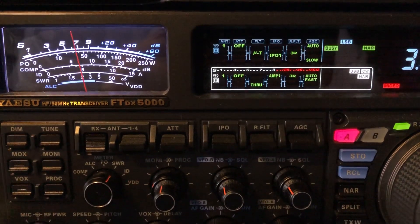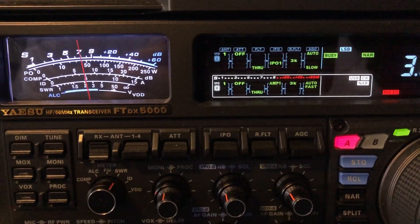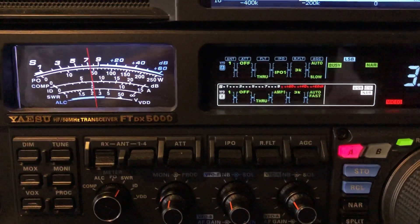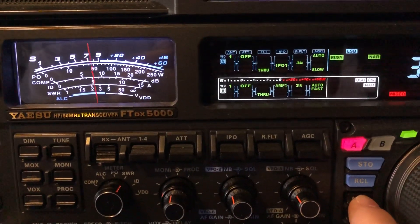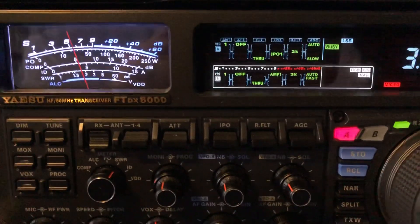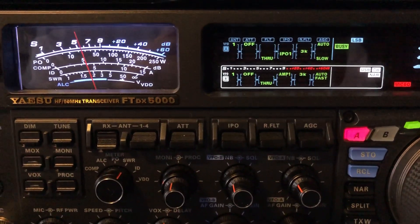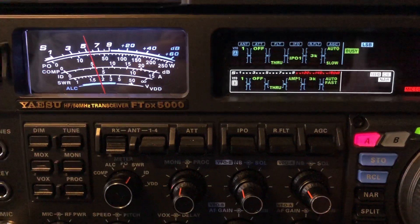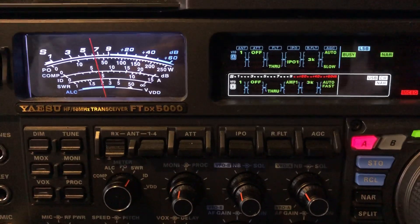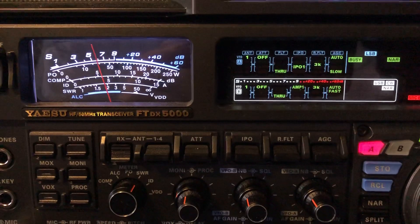Let me disable all this again: pre-selector, shift, digital noise reduction. Then turn off narrow. And I'll re-enable again: narrow, digital noise reduction, DSP width, shift, pre-selector.